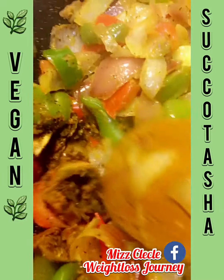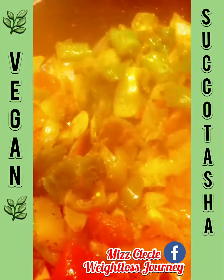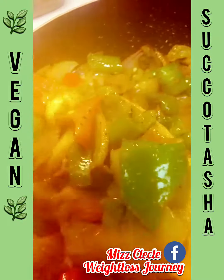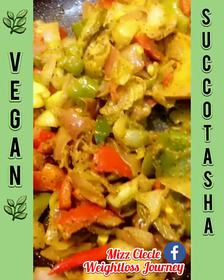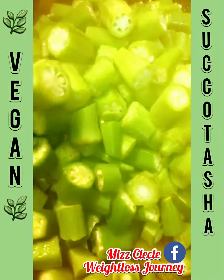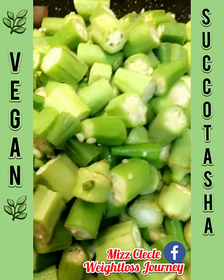I added all my herbs, spices, and seasonings. I did not add any salt — the onions and bell peppers make their own flavor. Now I'm going to take my okra, put it in here, mix it up, and let it cook.